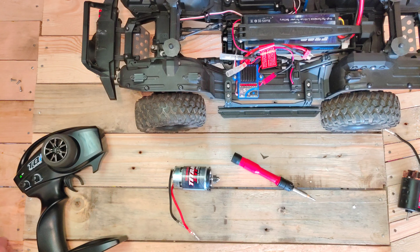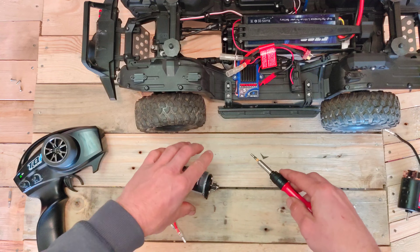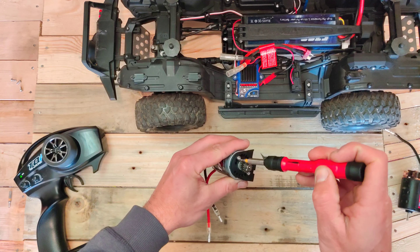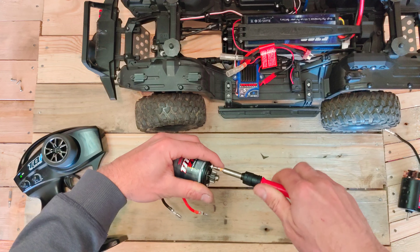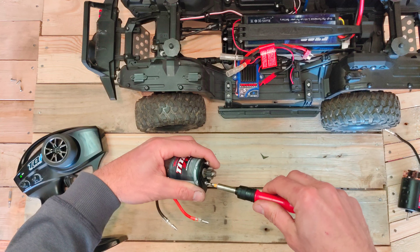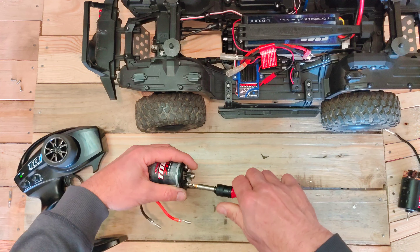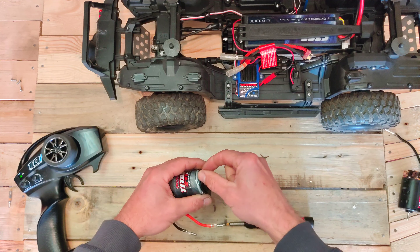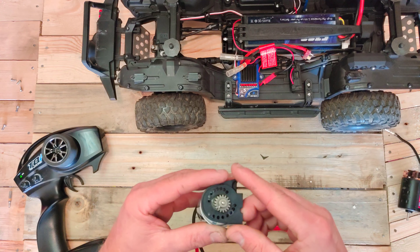So three screws removed — let's disconnect the leads. Now the motor assembly can be taken off. It's held by three screws and this is just a cover plate which holds the motor in place.